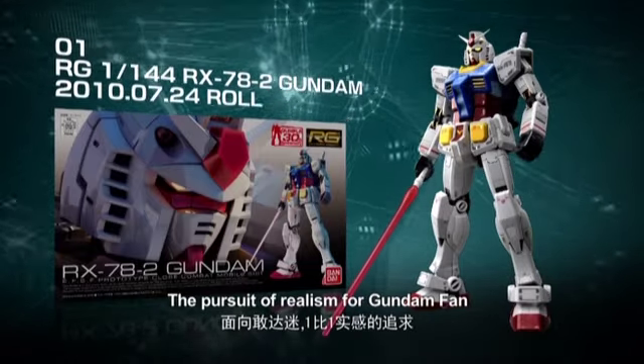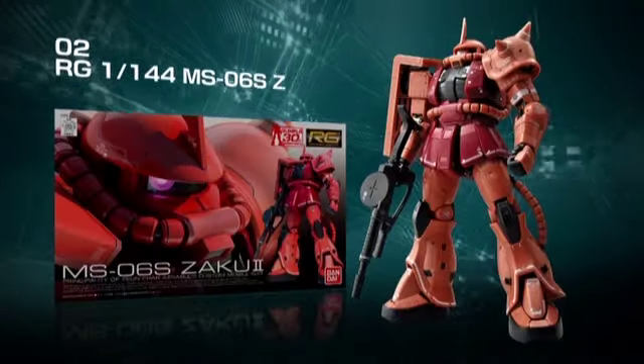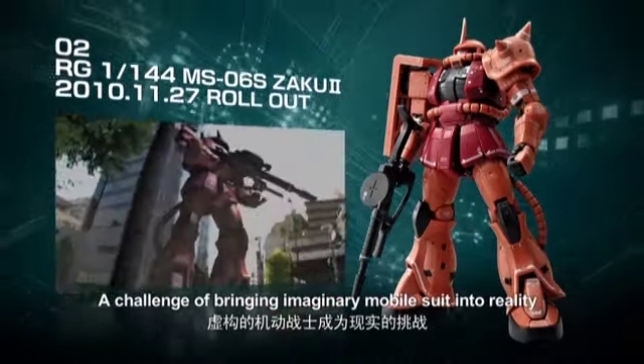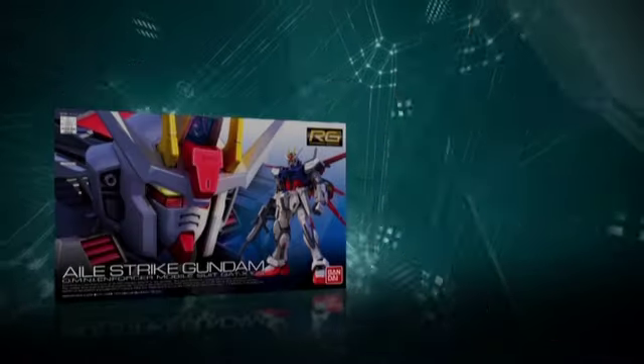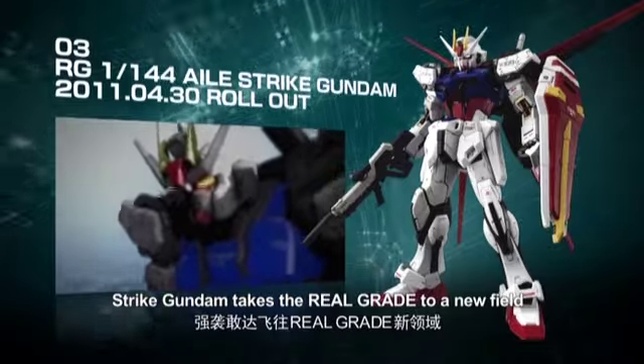The 1% Real. The Real Grade is the first to create a real race. The GUNDAM will emerge from the new field.